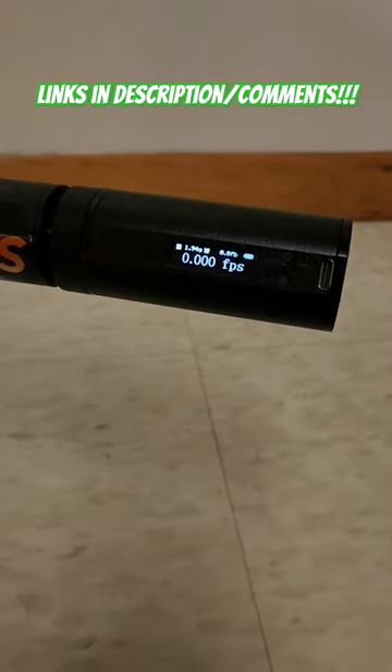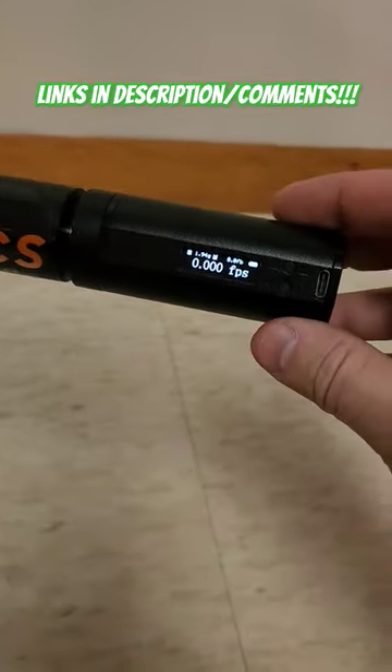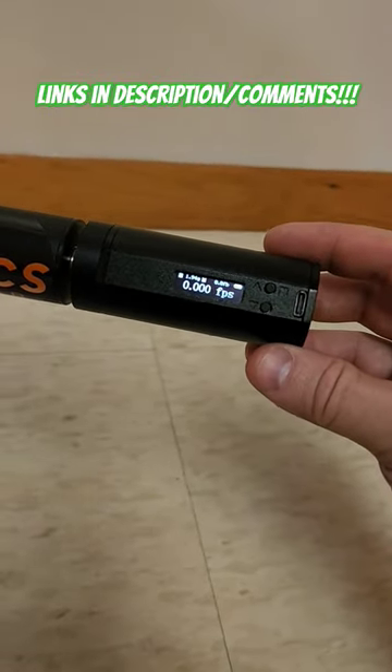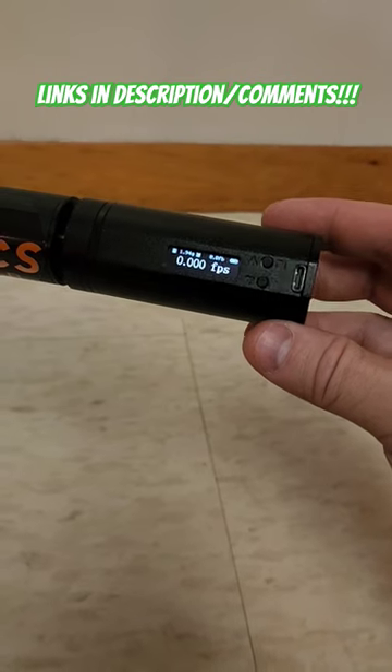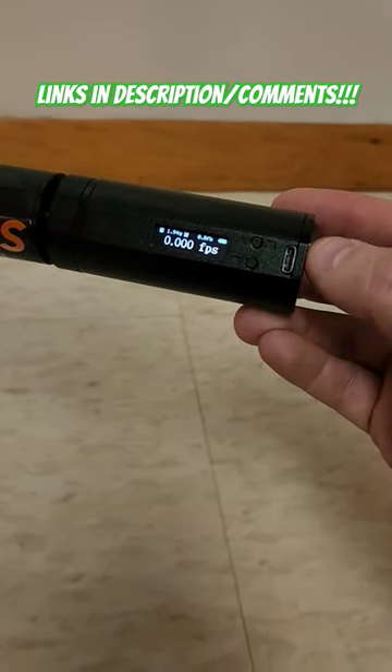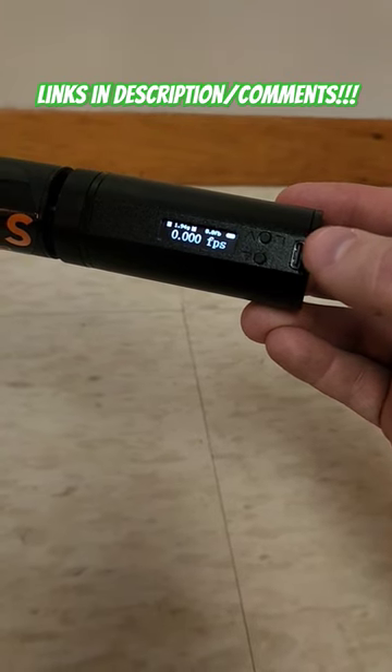It's finally available to the masses. This is the barrel-mounted half-by-20 threaded airgun chronograph that I've been telling you guys about. I'll drop links in the description and comments below for you guys, and it helps me if you do use those. This thing will charge with a USB-C — no batteries needed.